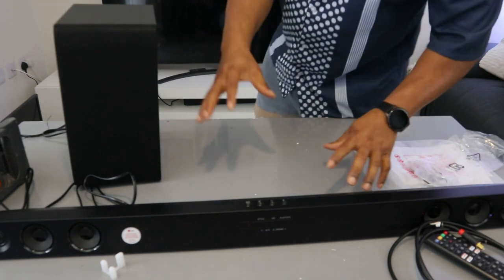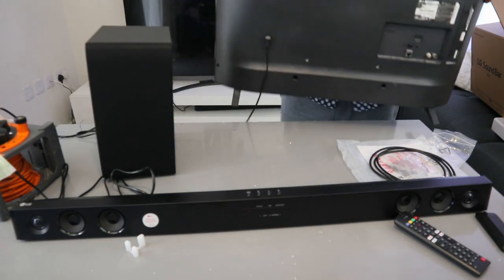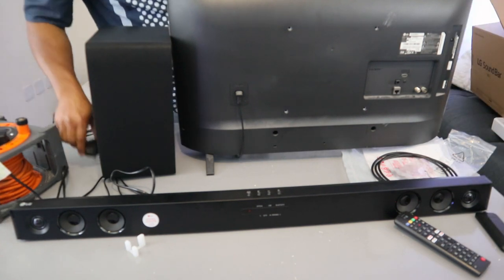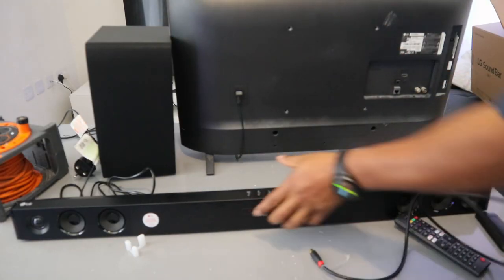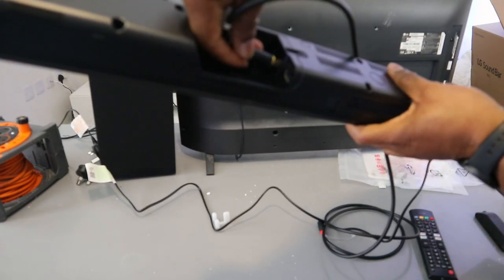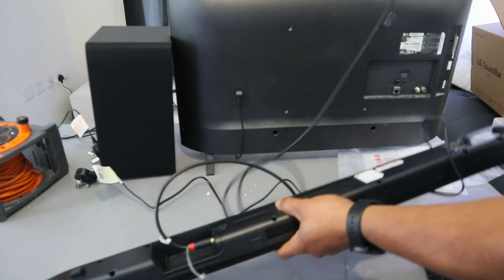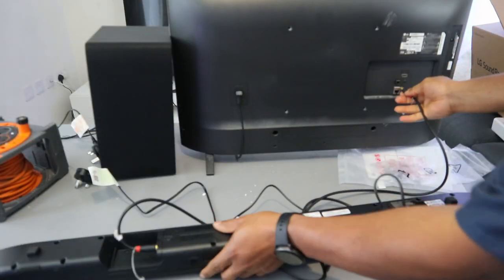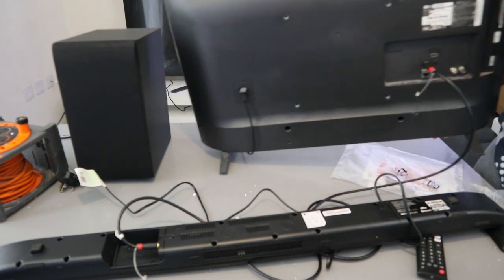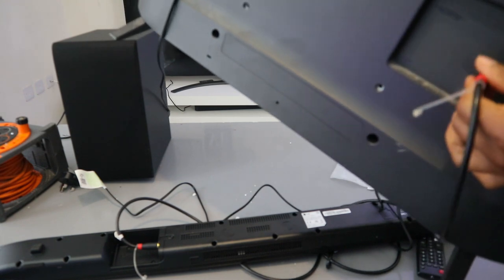What I want to do is show you how to connect this soundbar to your TV via optical cable, using an LG TV for this demonstration. First, unplug the soundbar and unplug the subwoofer from the power. Then take the optical cable and go to the back of the soundbar where it's written 'Port In Optical' — push the cable inside. Now take the other end of the cable, go to your TV where it's written 'Optical Digital Audio Out,' and push it inside.